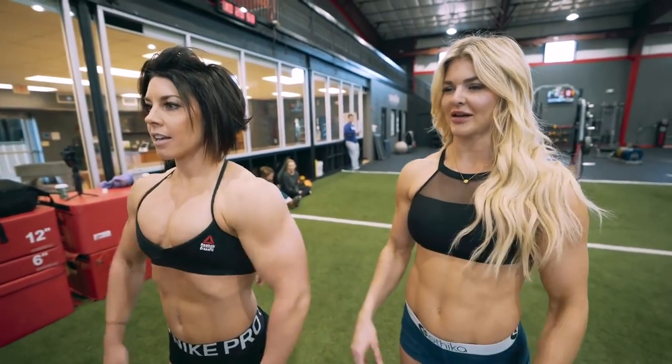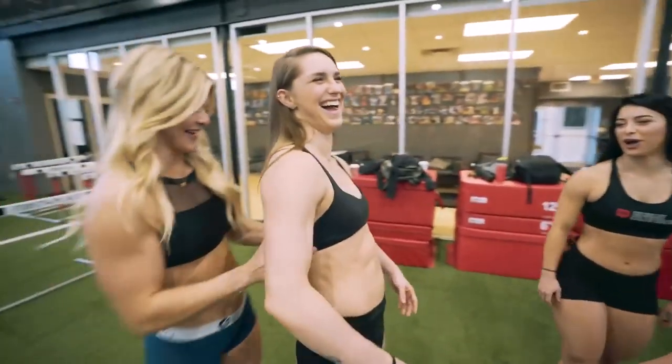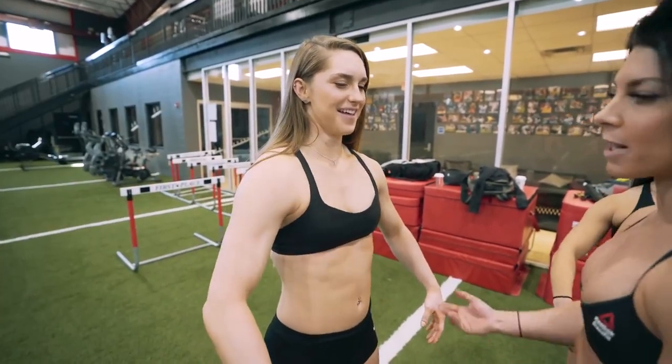Think about just — if I picked you up by your lats. Can you just like — I grabbed you right here and I picked you up, so you just kind of spread them out.